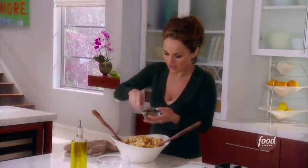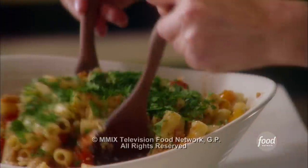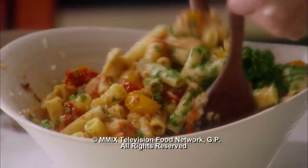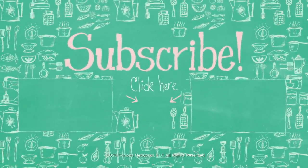To finish it all off, some flat leaf Italian parsley that we chopped earlier — it gives it a little color and freshness. Look how beautiful that looks, you can't beat this. Have fun — it does taste amazing!